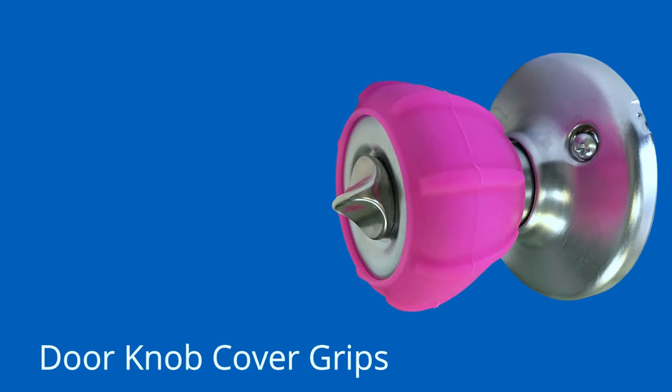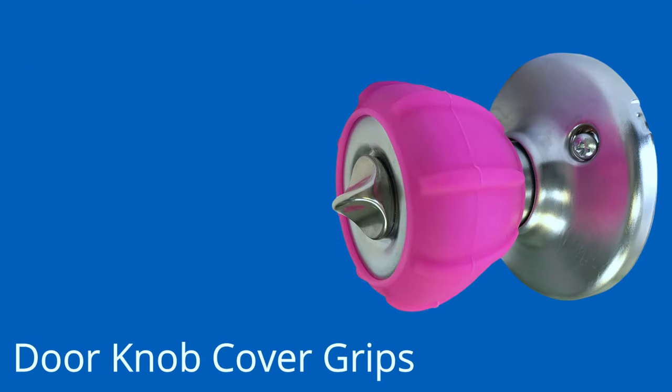Doorknob Cover Grips — people with arthritis may have a lot of trouble with rotation movements. If you have ankylosing of the wrist, that can be very hard on you. These doorknob cover grips can make it easier for you to turn knobs.